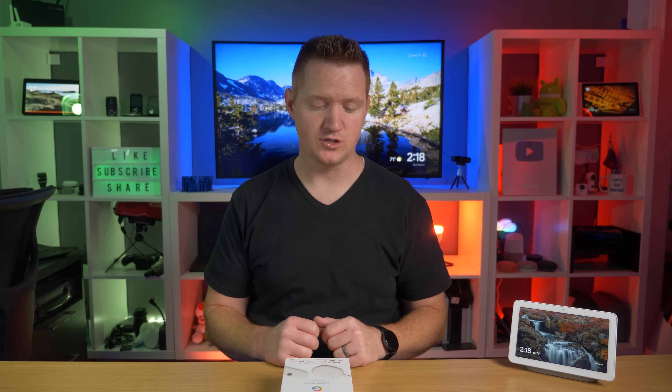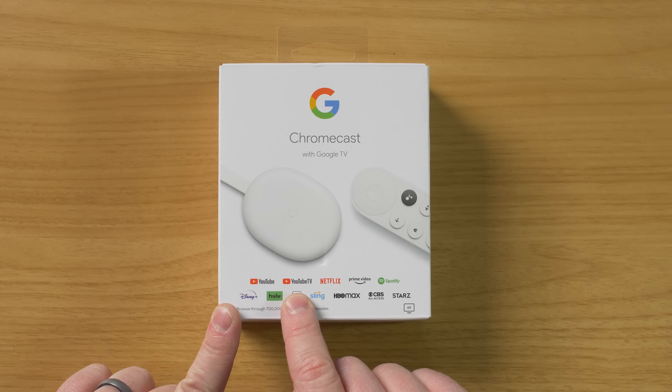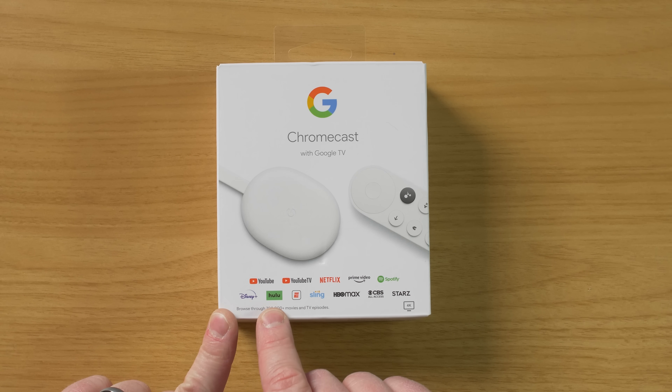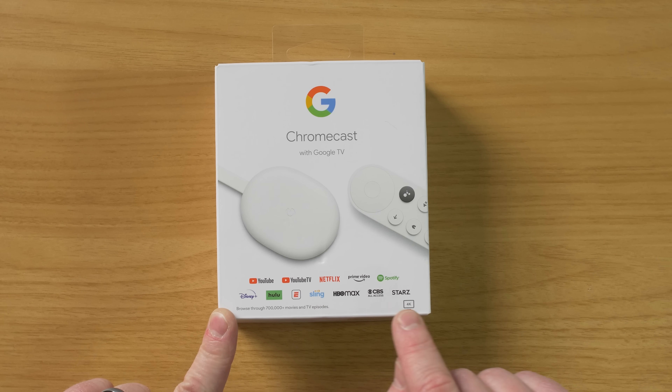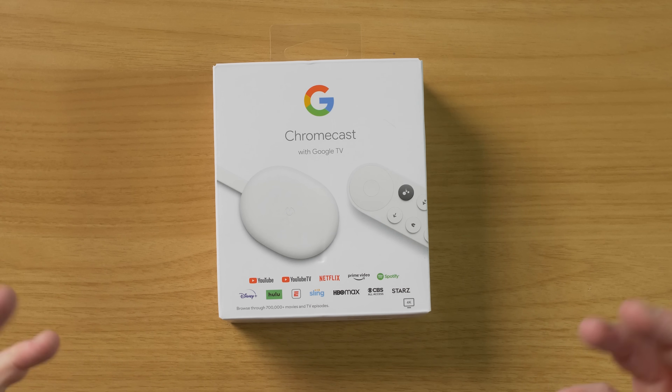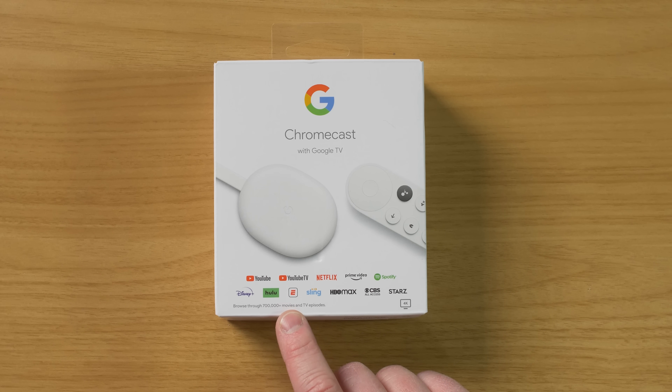So this isn't just another Chromecast — this has so much more that it can do. So in today's video, we're going to be testing out everything that you can do with this device. Here on the box, you can see that it works with YouTube, YouTube TV, Netflix, Prime Video, Spotify, Disney Plus, Hulu, ESPN, Sling TV, HBO Max, CBS All Access, and Starz, and much much more. And here it says over 700,000 plus movies and TV episodes.